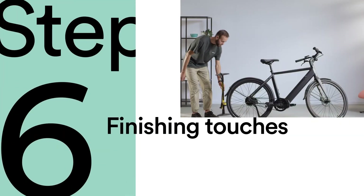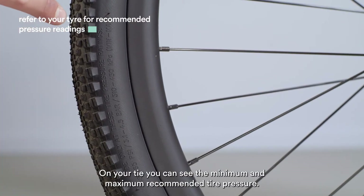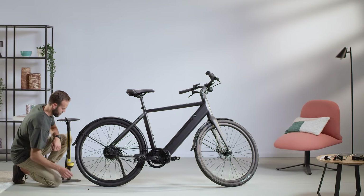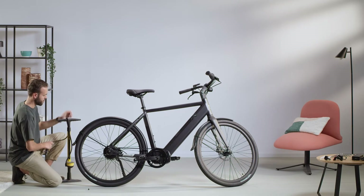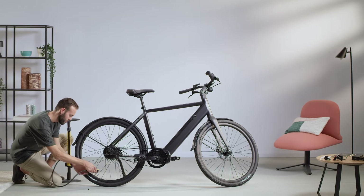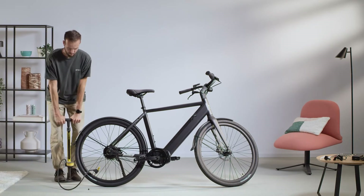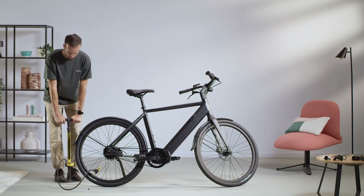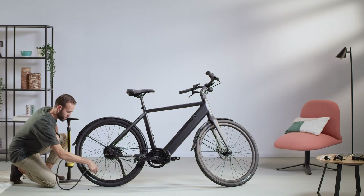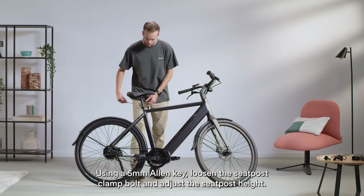Step 6: finishing touches. Always pump up your tyres before taking your Amsterdam GT for your first ride. On your tyre, you can see the minimum and maximum recommended tyre pressure. Using a 5mm Allen key, loosen the seat post clamp bolt and adjust the seat post height.